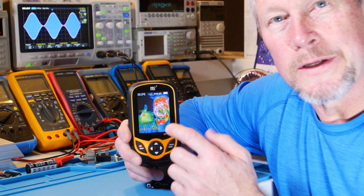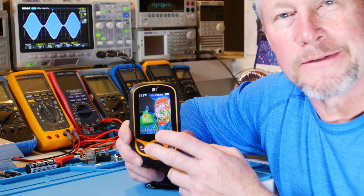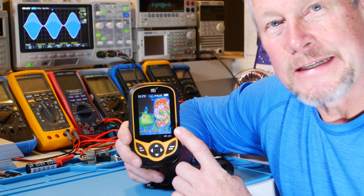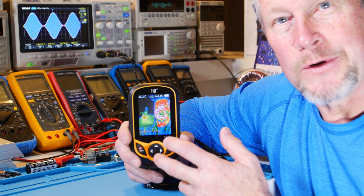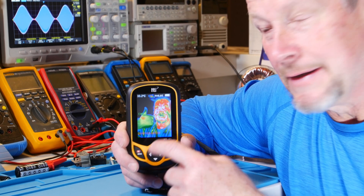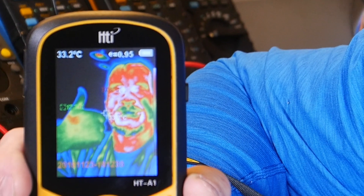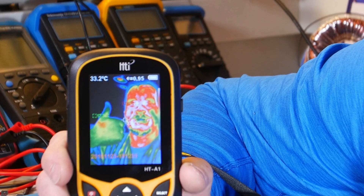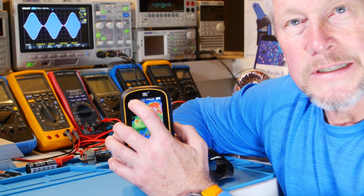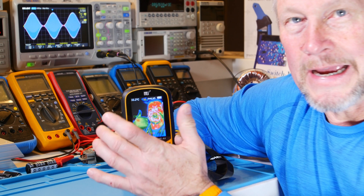The other marker tells you the hottest spot. Those two markers are jumping around the screen trying to find the cold and hot spots. Then there's the center one, and up in the corner there's a repeat of the center temperature in a larger digit. I imagine you can select which temperature you want displayed there — I haven't gone through much of the menu yet; it was so easy to use I just picked it up and started.